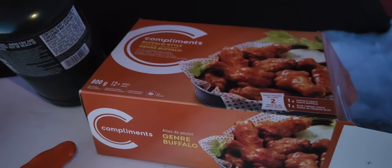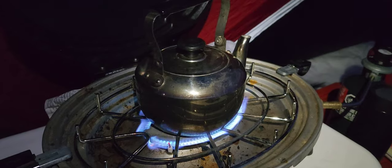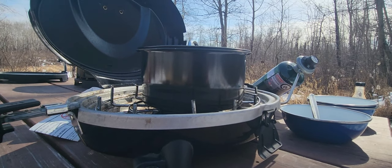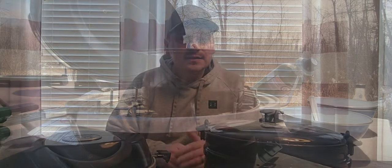We got camp set up and it's time for cooking supper. We're going to have some chicken wings.